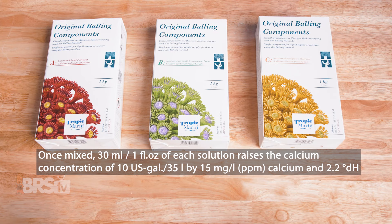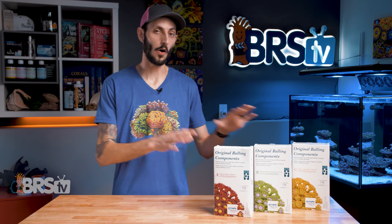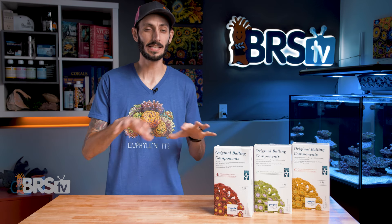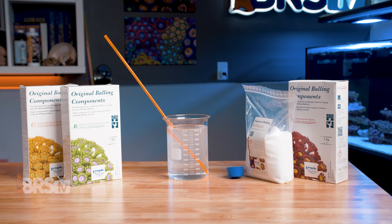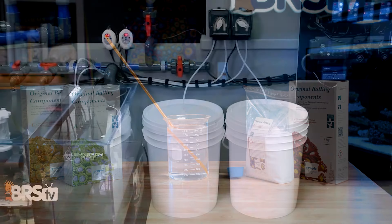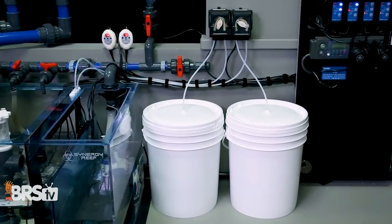Once mixed, 30 milliliters or one fluid ounce of each solution raises the calcium concentration of 10 U.S. gallons or 35 liters of water by 15 milligrams per liter calcium and 2.2 degrees of hardness alkalinity. Like any dry additive, all three components need to be mixed into their own individual containers of RODI water. They dissolve quickly and easily and are crystal clear — something Tropic Marin is known for — and thanks to the pharmaceutical-grade components, the mixed solutions can be stored indefinitely, which will be music to the ears of reefers who prefer to mix large batches rather than many small ones.